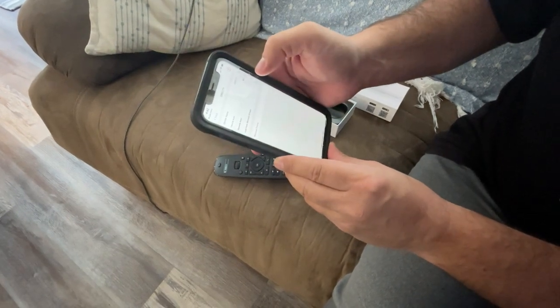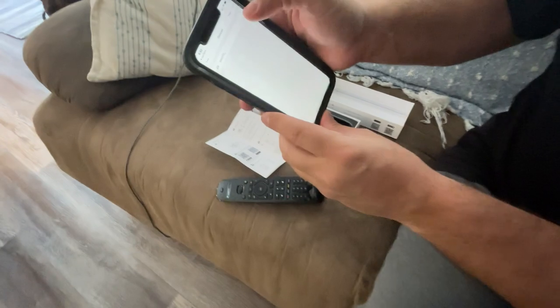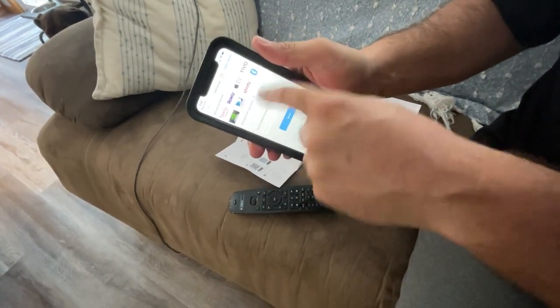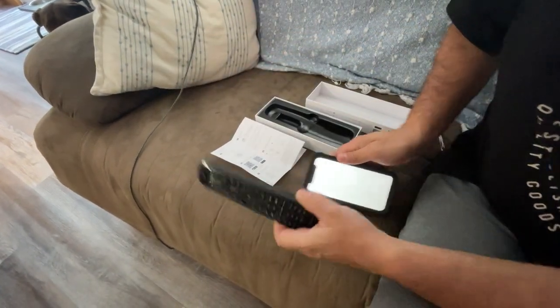Another thing I like is if you want to add any more devices, you can just press add up in the corner and you can add your devices. We've got DirecTV, so you can add that along with all these as well. So just lots of different options here.